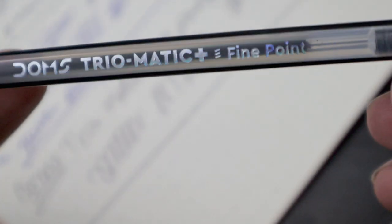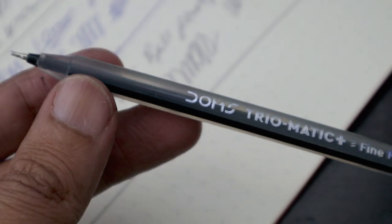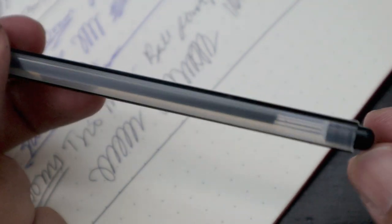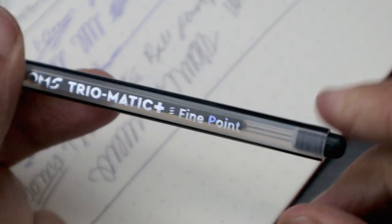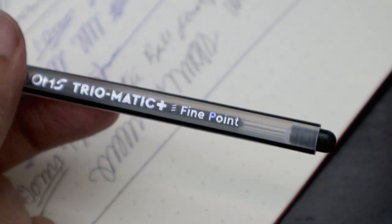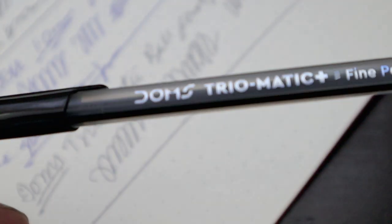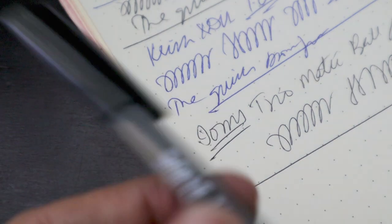It comes in a nice socket-style design, but I don't think you'll find refills for it — and I don't think you need to, because this pen is really cheap and it's a use-and-throw type. That's what we have with the DOMS Triomatic fine point ballpoint pen.